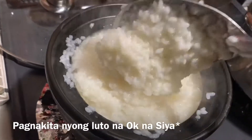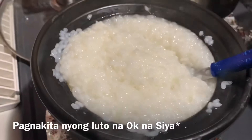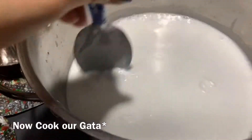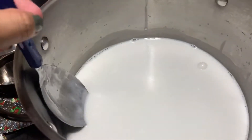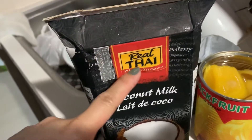I'm going to add the cotton a little — I'm going to add the cotton. This is the gata. If you don't have the gata, the gata is what I bought here. This is the tetra pack. This is the gata pack.